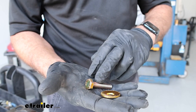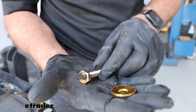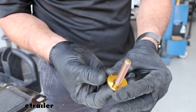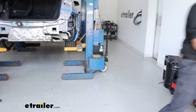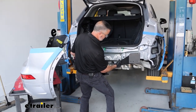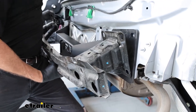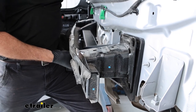Before raising the hitch into position, take a quick look at the new hardware — we're not going to reuse the old factory hardware. This comes with eight cap screws and conical teeth washers. On one side, the washers have teeth, and we need to make sure those are facing toward the end of the bolt so they're applied against the hitch when installed. Grab the hitch and align it with the studs on the Audi, then sandwich the hitch with the bumper beam. Having some help here is going to go a long way.